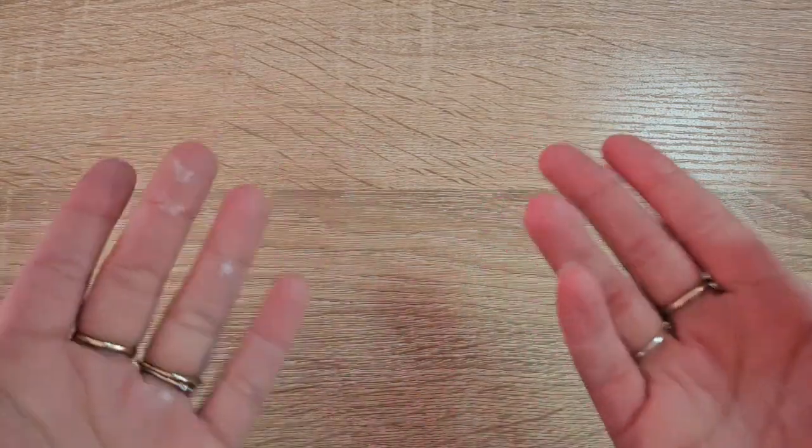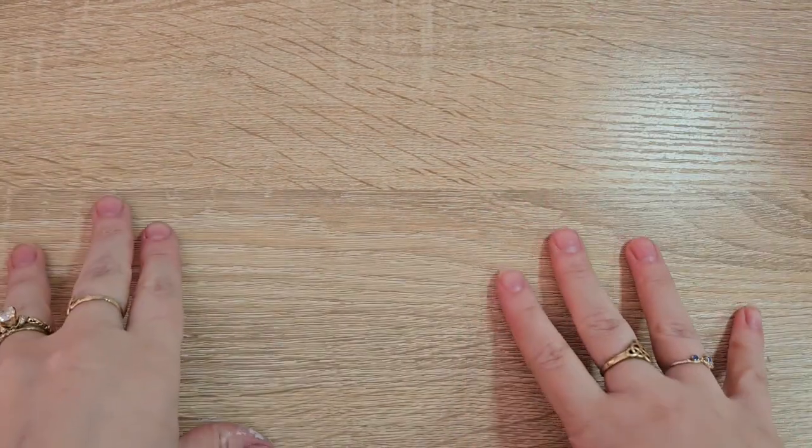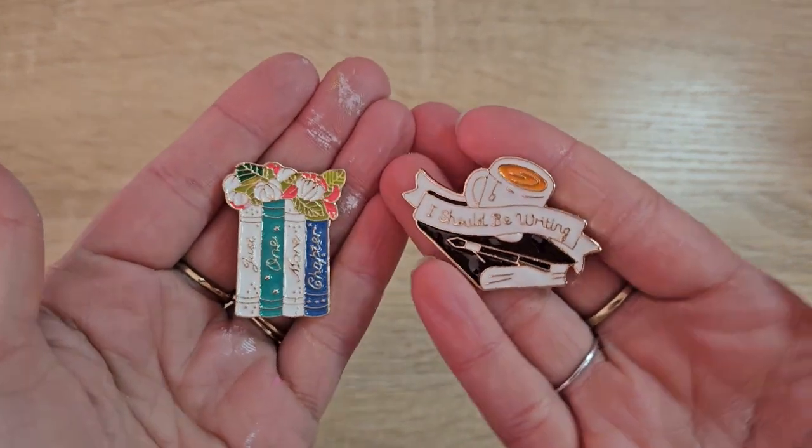Hello everyone and welcome back to another video. It's Brianna Rae from Briiy here to bring you a project I've been thinking about for quite a while. So recently I've been going to some local bookstores and I keep finding these adorable little pins.